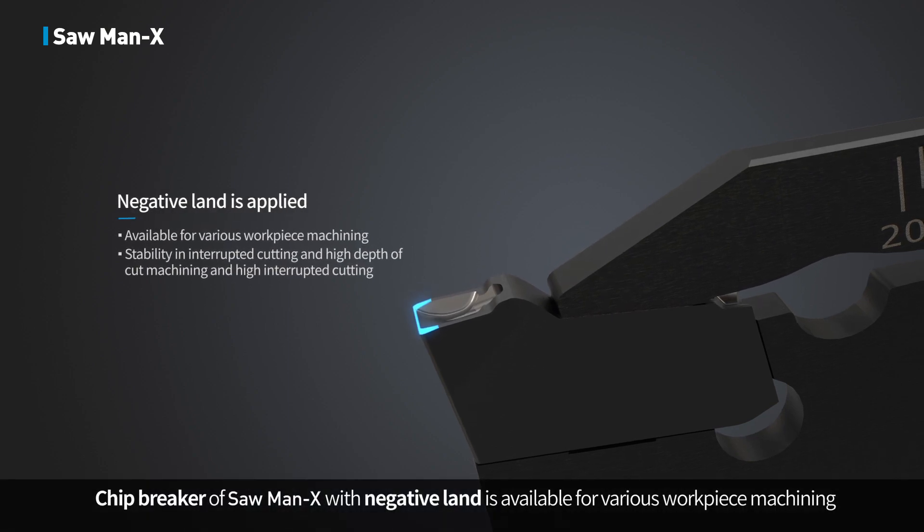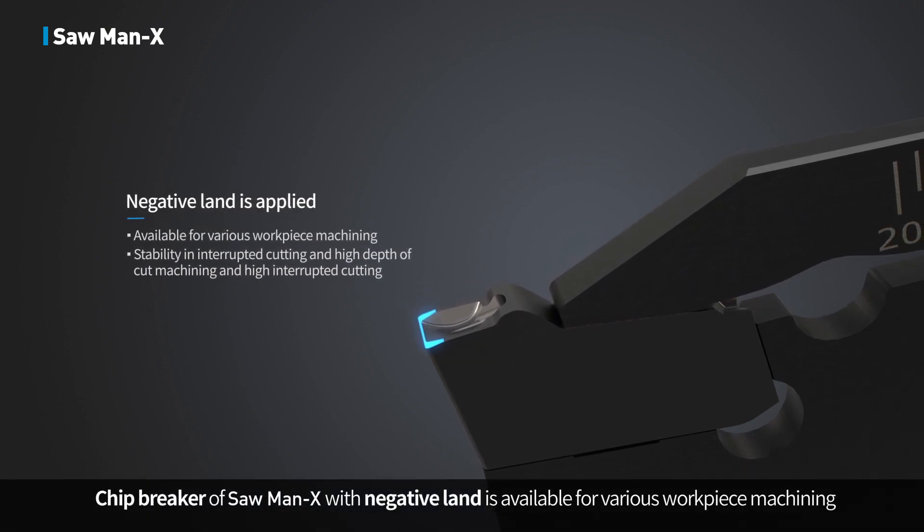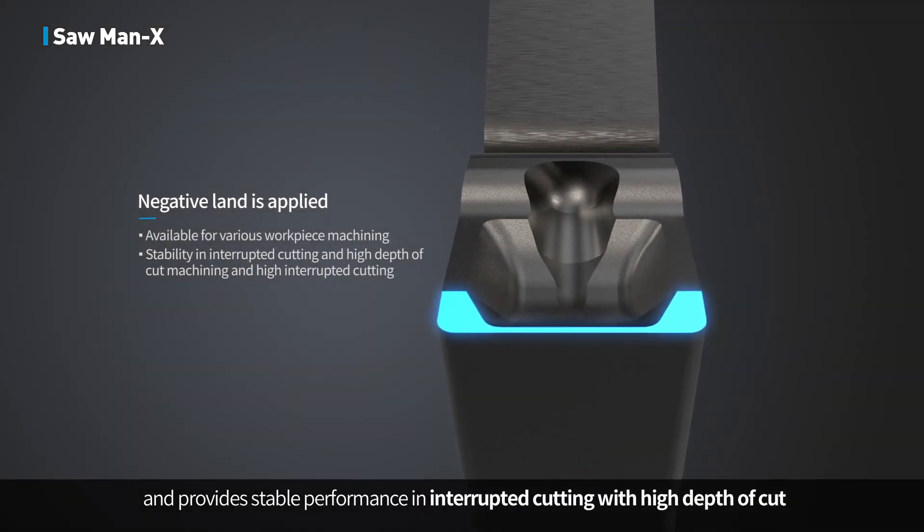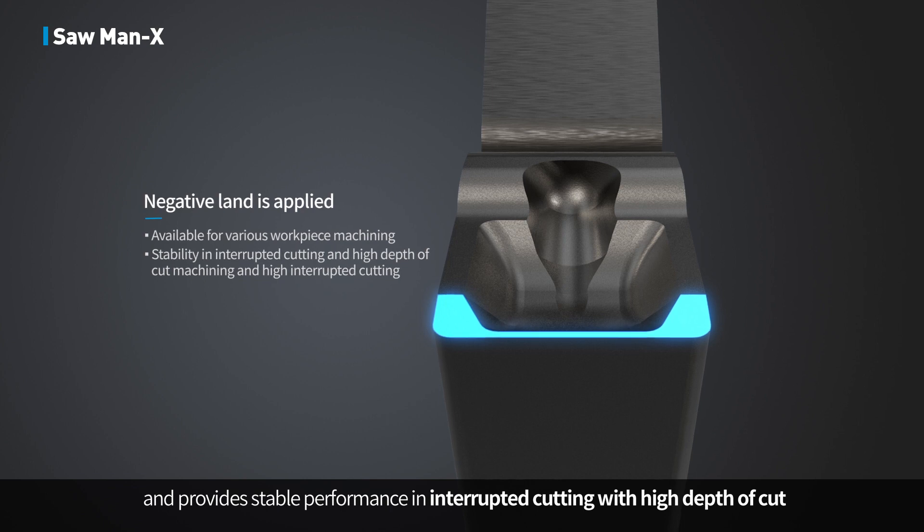The chip breaker of Sawman X with negative land is available for various workpiece machining and provides stable performance in interrupted cutting with high depth of cut.